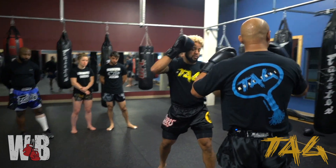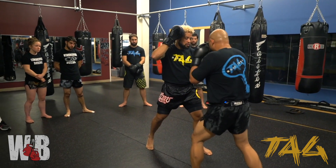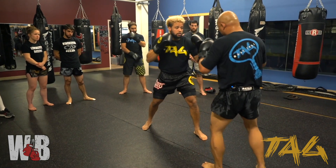So the drill — we're just going to be going one for one. As I hit, I'm stepping in, cocking it back, and then he goes to me.